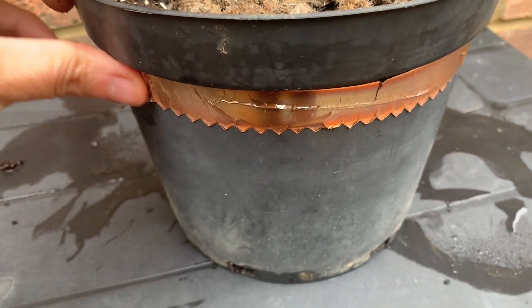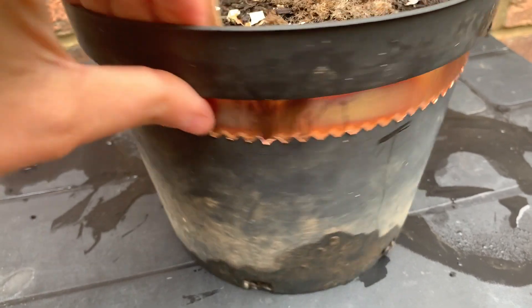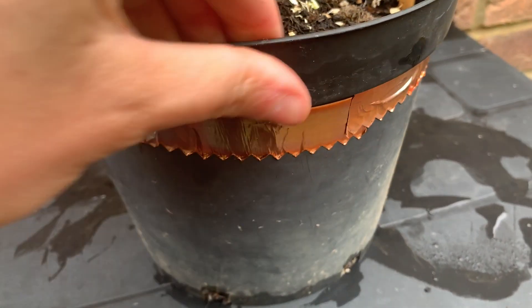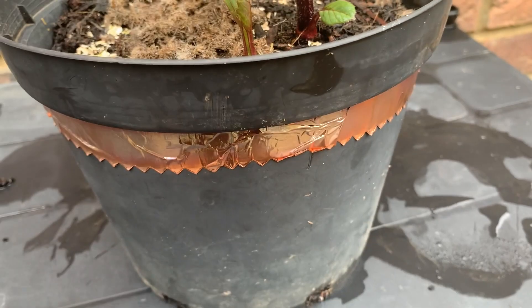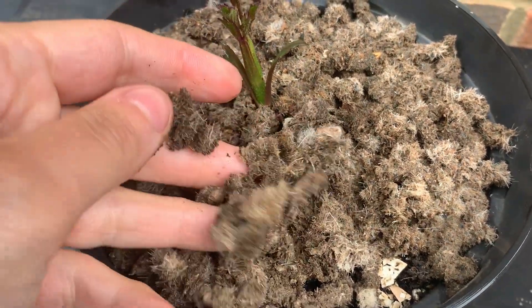Slugs and snails can give some trouble to leaves and to the top of the roots, so it's better to protect beetroot and chard by growing them in a pot surrounded by some copper tape, or use a natural barrier.